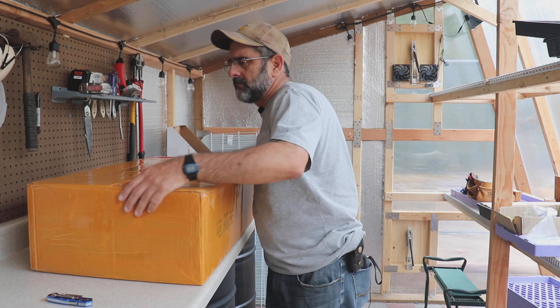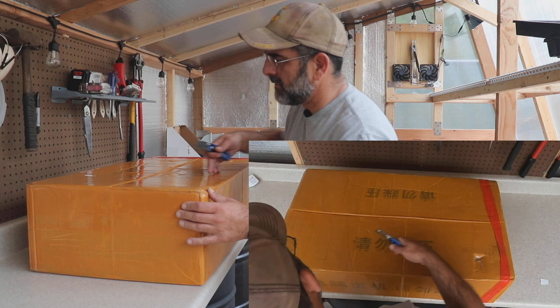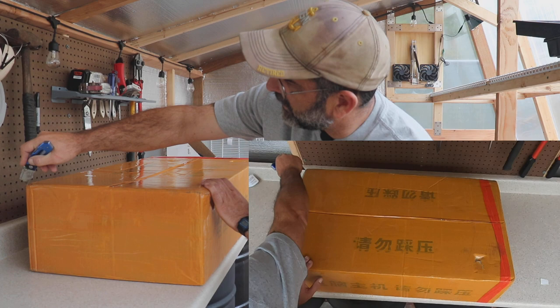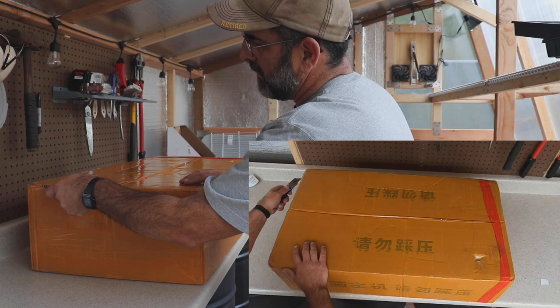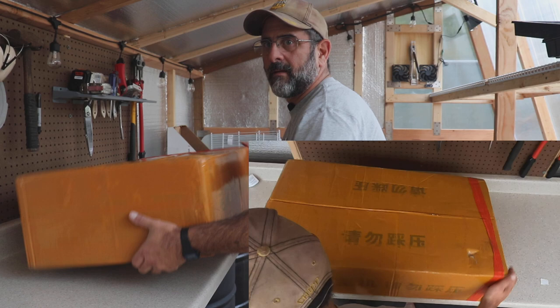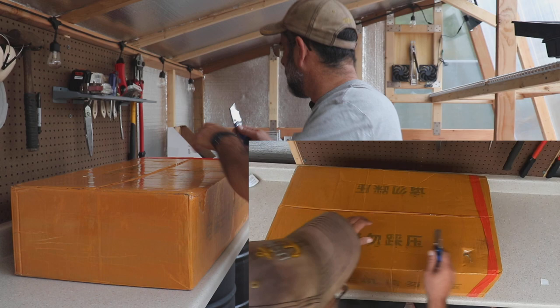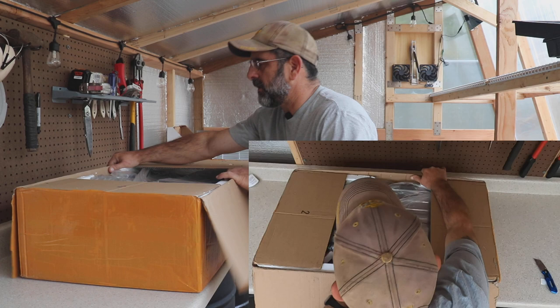They packed it pretty good — this thing is taped all the way around. I'll be able to recycle this. Lots and lots of tape; I haven't had anything this taped for a long time. It's not really that heavy — you can pick it up with one hand, probably about 30 pounds if that. Let's go ahead and open the rest of the way up and see what's inside.